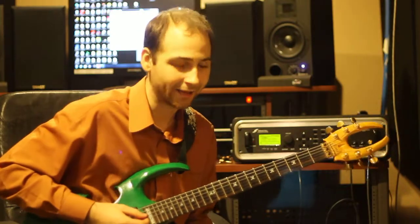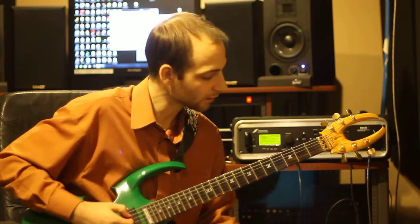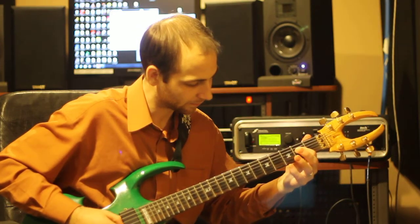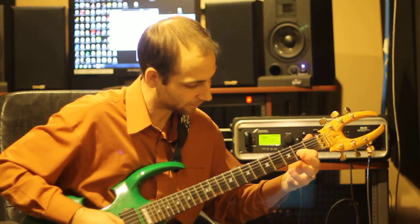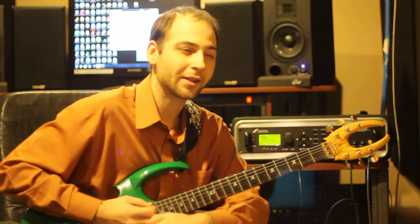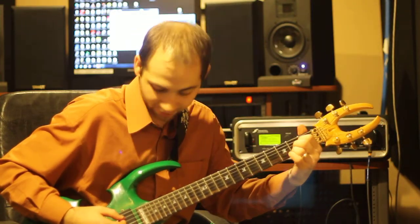The last chord is an A. Now if you look at the tab, it says the fifth string is a zero, the fourth string is a two, the third string is a two, second string is a two. Back in the 50s and 60s they used to play the A chord with your first finger, second finger, and third.